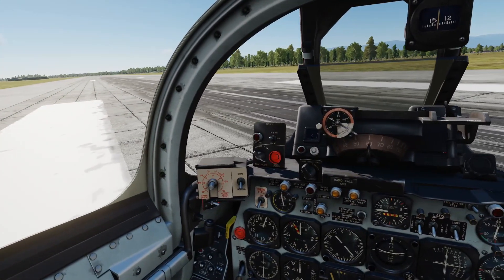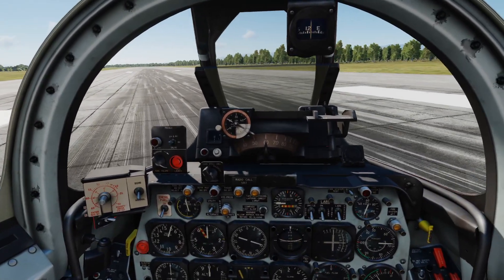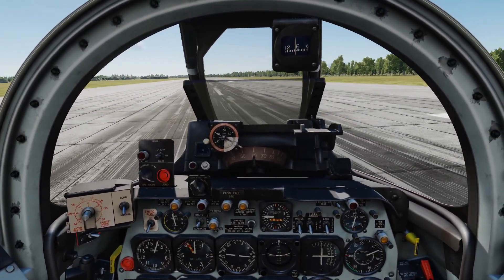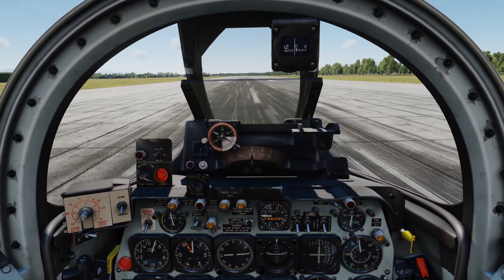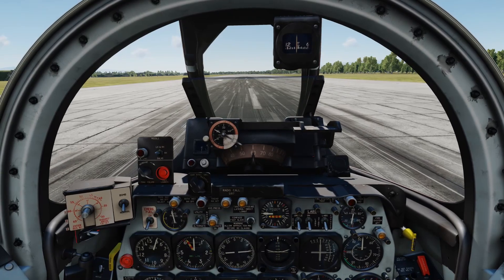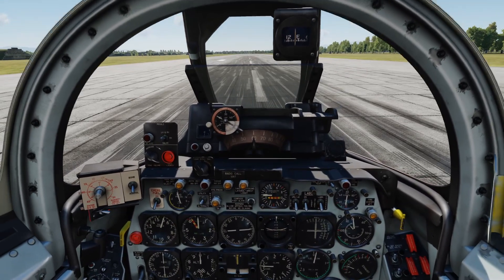I'll also show you how to switch on the gun so you can practice shooting things before you come in to land. We're going to roll onto the runway here and then allow ourselves to just crawl forward a little bit to make sure our nose wheel is straight. That's good enough, and then we're going to put the brakes on.